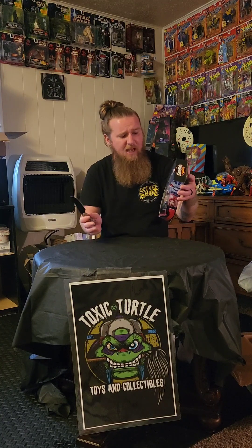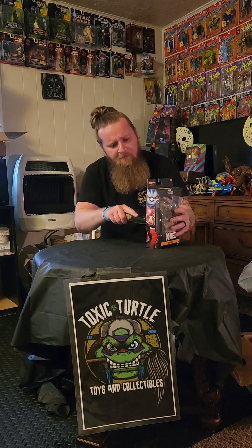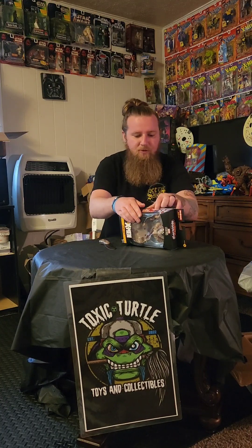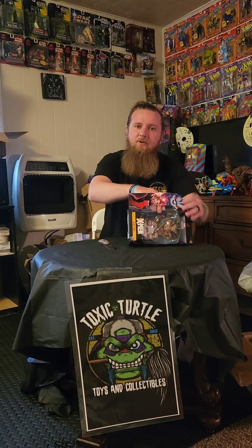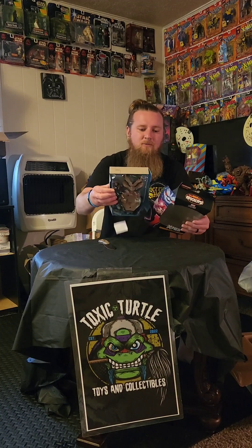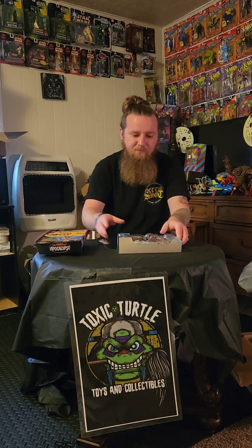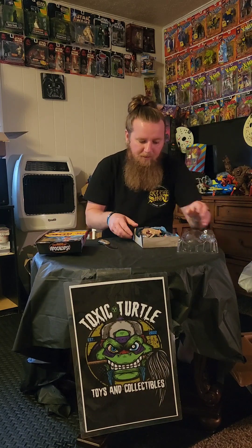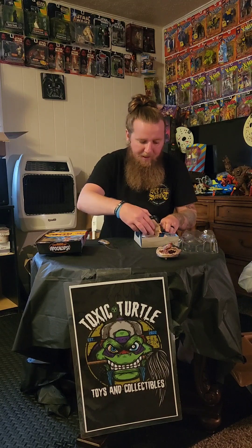This is Jean Grey and this has the head and the body of Sugar Man. So we're going to pop this out and get to building this Sugar Man. Sugar Man is a really cool character, not as popular, but I love the obscure X-Men characters. There's the head of Sugar Man and the body.